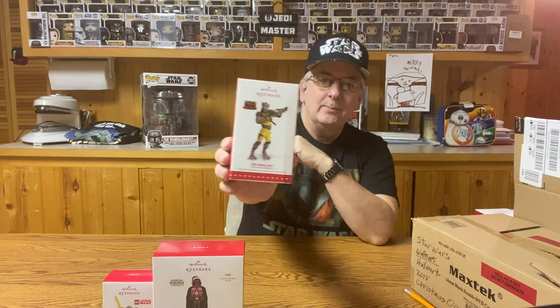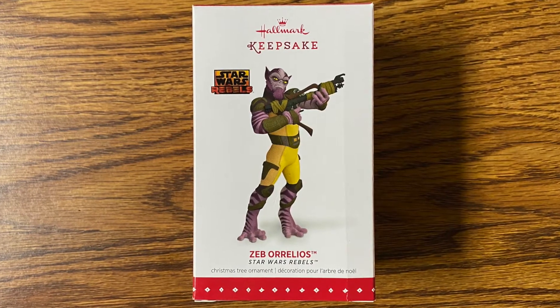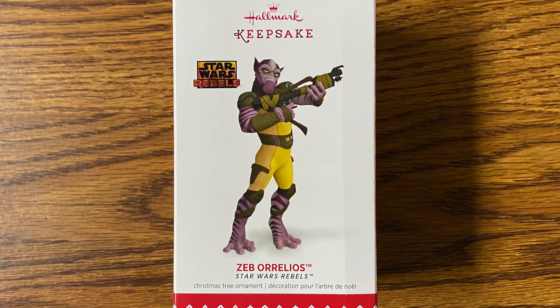In 2016 I picked up a whole bunch of these Darth Vader ones. They were on closeout at a really good price — they wanted to get rid of these. I was able to pick up over a dozen. I still have three of these left, but still a cool little ornament. I also have, from 2015, the Zeb ornament from Star Wars Rebels, the TV show — a nice little ornament there.